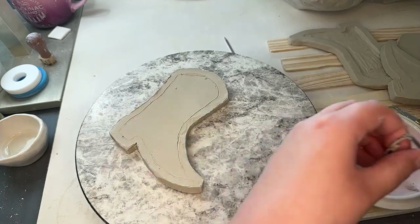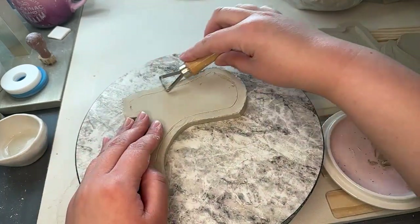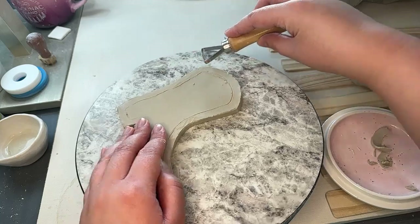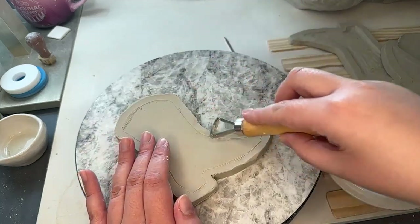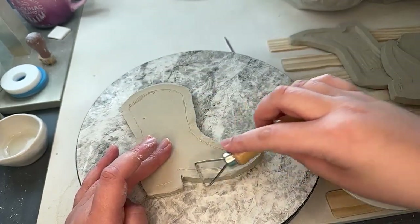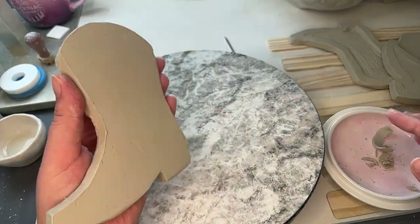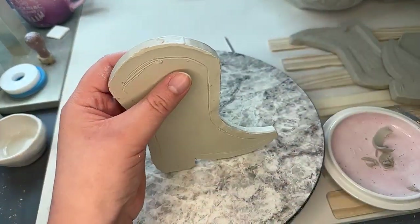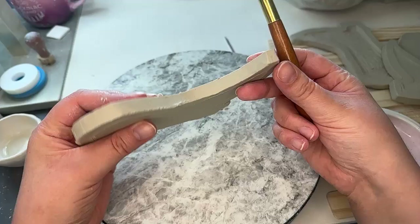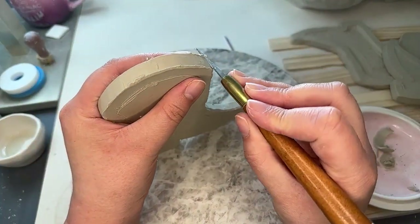Something's bothering me, so let me smooth out the side. Sometimes I just jump around everywhere. We'll have to make sure that we dry these flat — I feel like it's kind of warping maybe. I think we'll just kind of cut into it and see how it's looking.